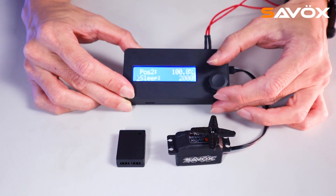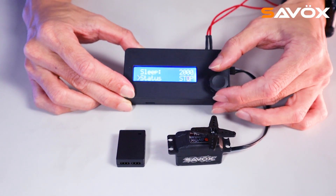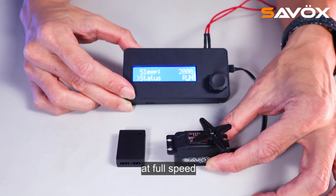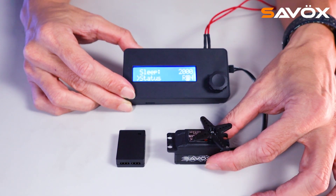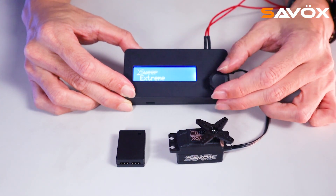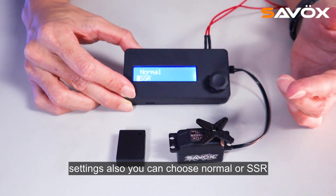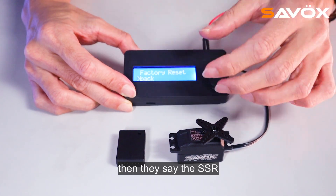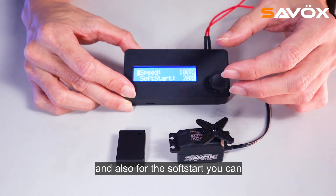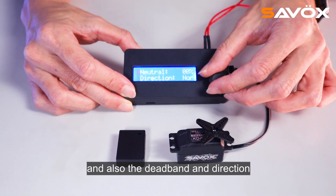Then I will show you the trim. The servo turns on the full angle and full speed. You can change the angle from the left and right. And also for the soft start, you can choose the different percentage for the soft start, and also the depth bend and direction.